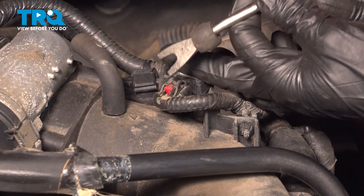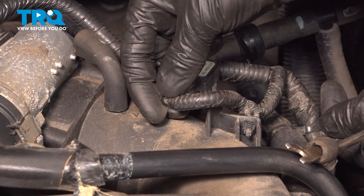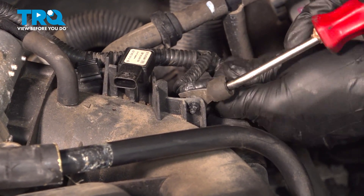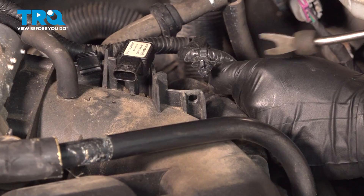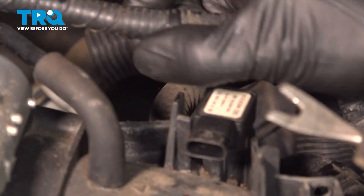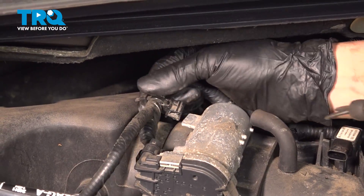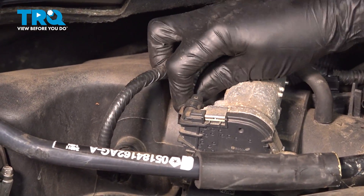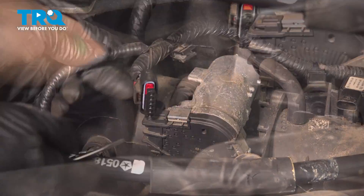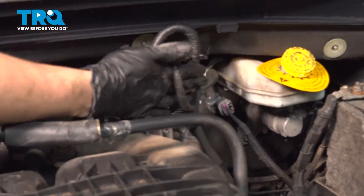Pull that little red locking tab backwards to unlock the connector. Press down on it and pull the connector right out. With this unplugged, pop this retainer out of the intake and set it aside. Follow this harness over — there's another retainer. Pop that off on the throttle body. Unplug the throttle body connector, then one last connector. Unplug that and set the whole harness aside out of the way of the intake.